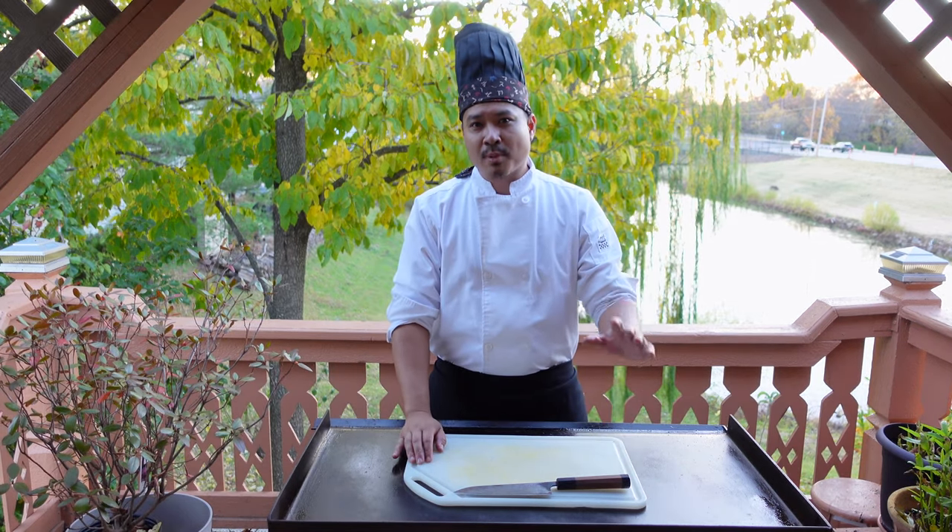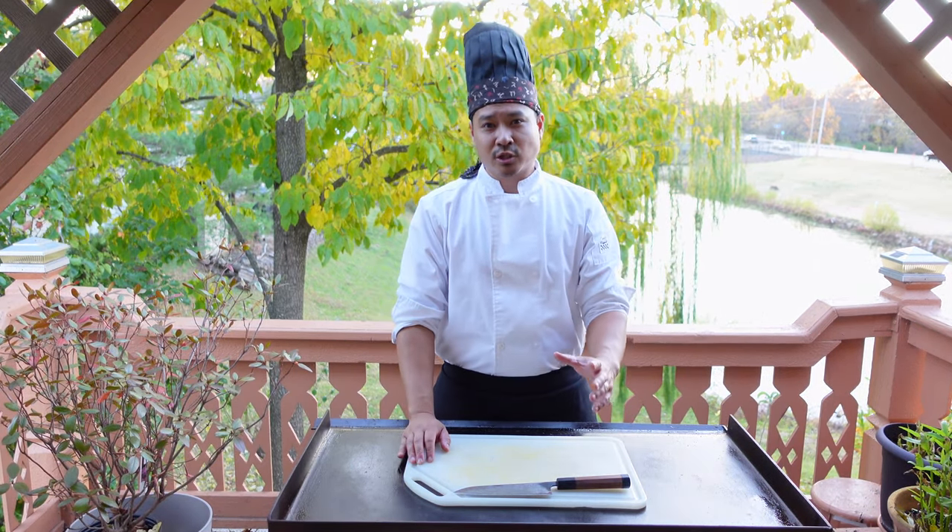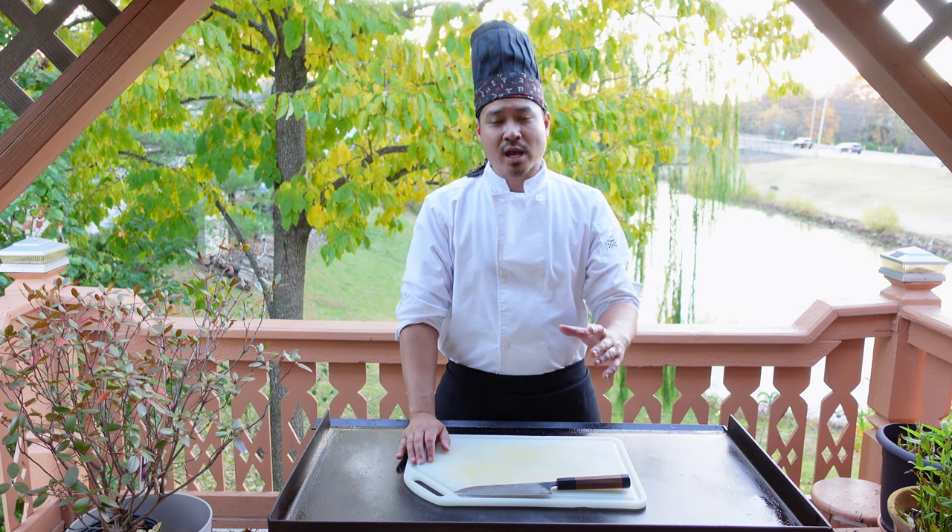Hello world, my name is Paul with the Backyard Hibachi. Today I'm going to show you guys a super easy teriyaki recipe.